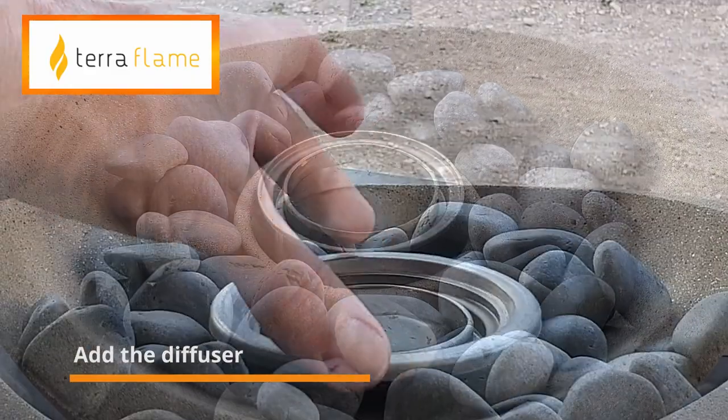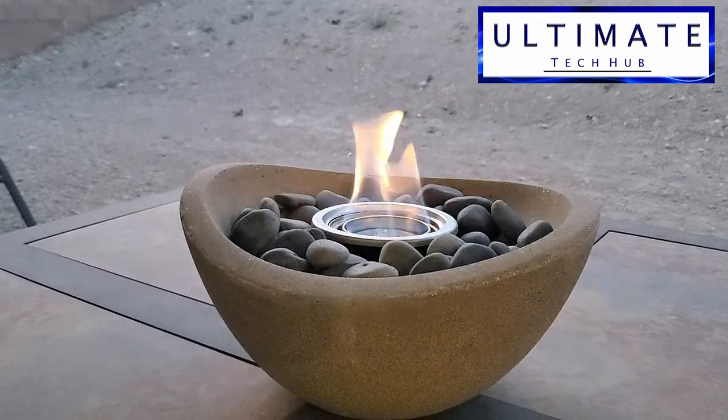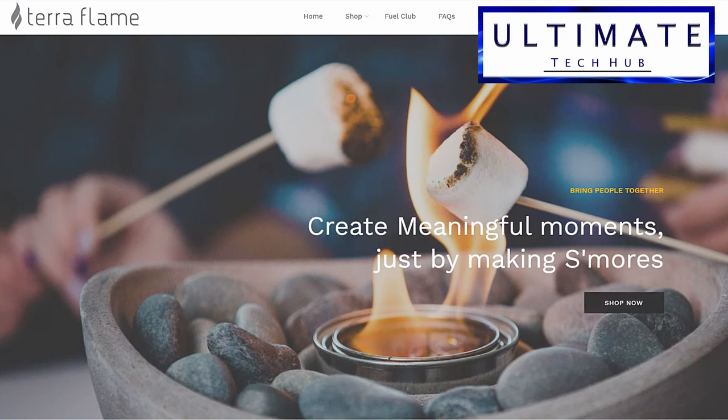Let's go ahead and light the bowl. The flame looks amazing, looks really good. Be sure to follow the safety instructions that come with this bowl. What's nice about this flame is you can even roast marshmallows.